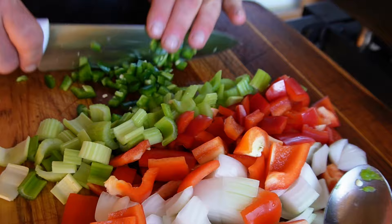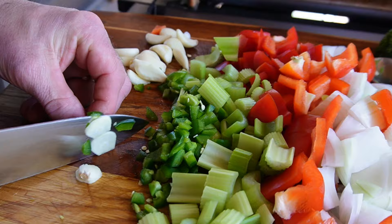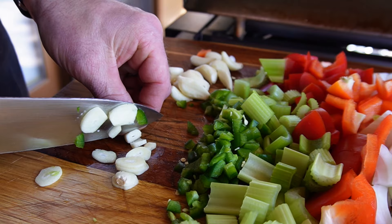Last but not least, a little bit of garlic — fresh garlic. A lot of times I use the garlic paste, but today we're just going to go with some sliver slices of fresh garlic because I love garlic. The more the better. You could add as much garlic as you want; nobody is going to complain.